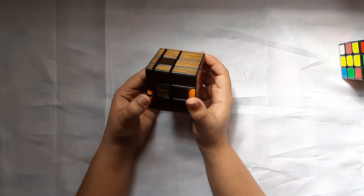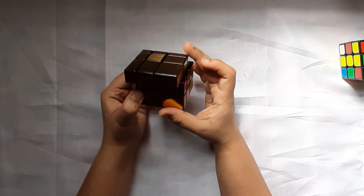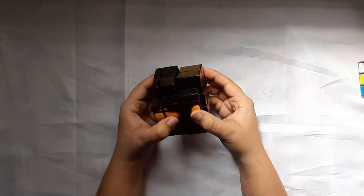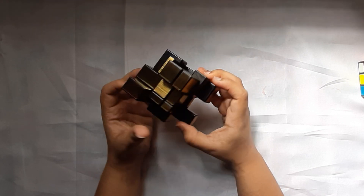What I was really curious about is how it actually moves. If I make this turn, these lines actually align no matter what turn you make. It looks something like this when it's scrambled.